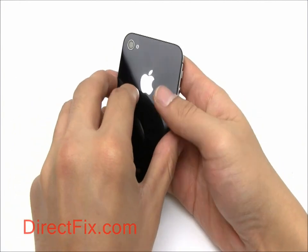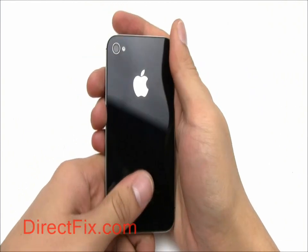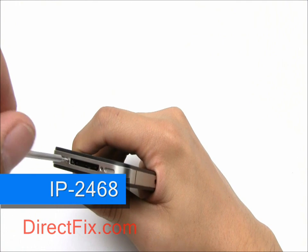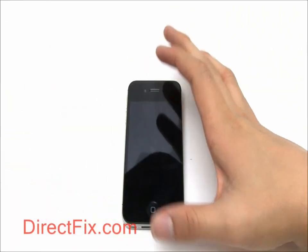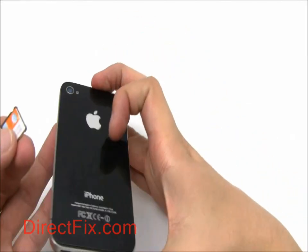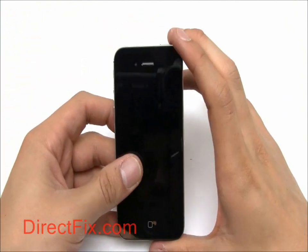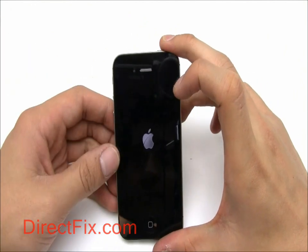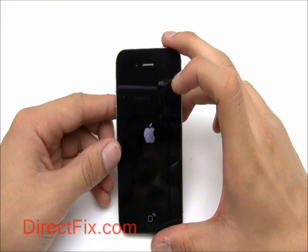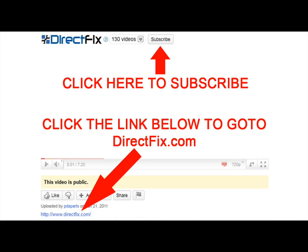We can now slide the back cover onto the phone. Secure the back cover with two small pentalobe screws at the bottom of the unit. Install your SIM card. Hold your power standby button and you're done. Please check our website at DirectFix.com — click the link below for all your parts and accessory needs.